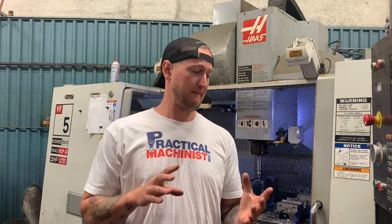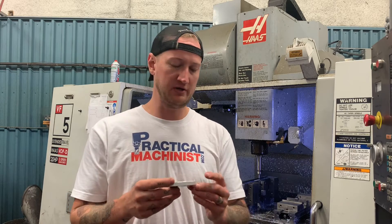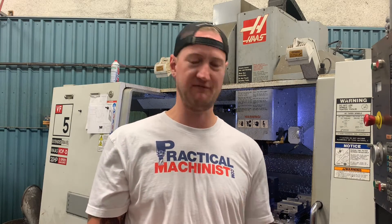So there you have it guys — the quick and dirty way to pick up an edge. You can use this to pick up the edge of a part or the center of a part. If you want to pick up the center of a part: edge find one side, edge find the other, go to the center, divide by two. You can pick up inside edges this way, outside edges that way. It's probably the most fundamental skill you will learn as a machinist — one that never really changes.